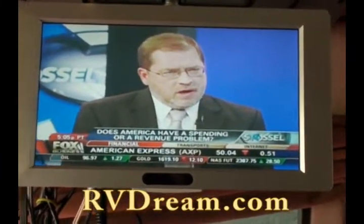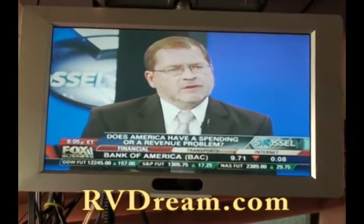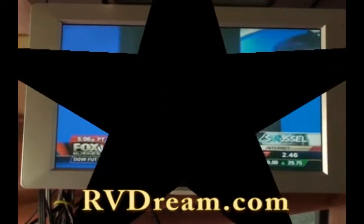We're very happy to have it. Thanks very much for tuning in to RV Dream, and hope you not only watch a little TV but you listen to us now too. Thanks a lot for listening to us on RV Dream Radio.